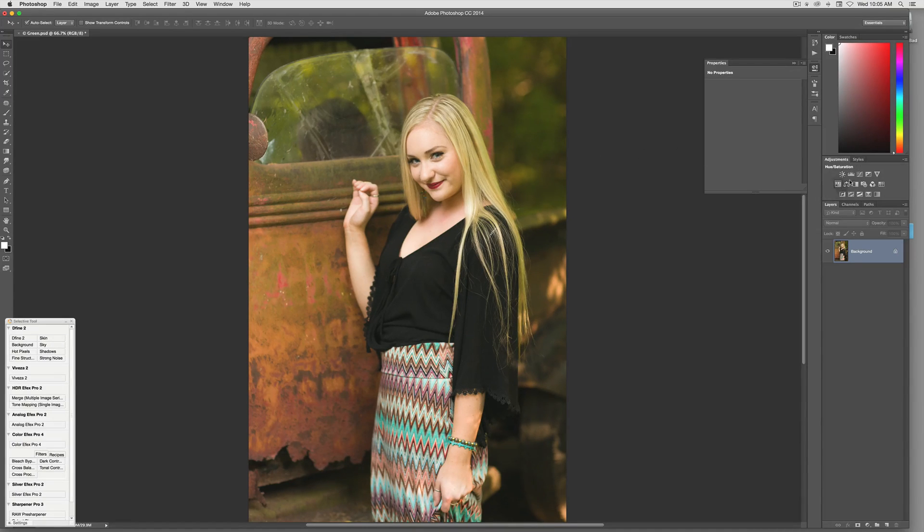It's done by using your Hue/Saturation layer. If we come over here and click on Hue/Saturation, it brings up this box. Now what you want to do is take it from the Master and go down to Greens, because that's the only area we really want to affect. Click on the little eyedropper and just click on the area you want to affect — I try to pick the area with the most green.